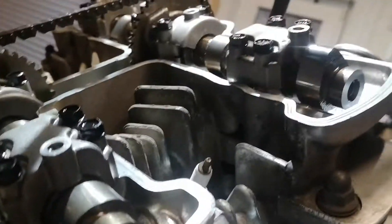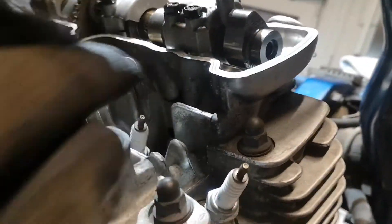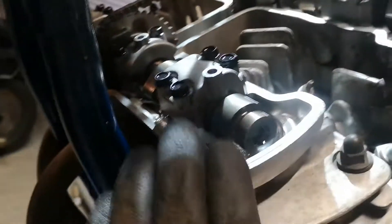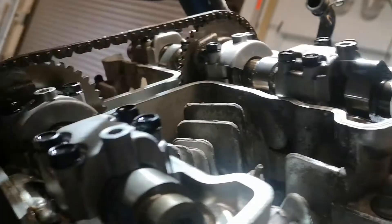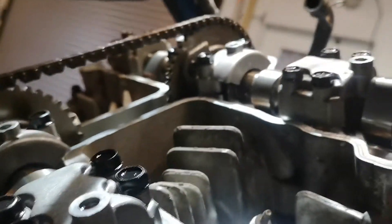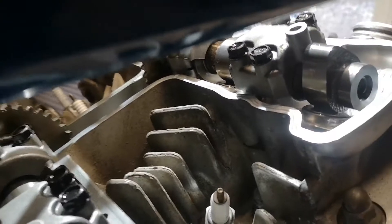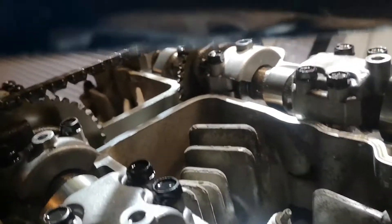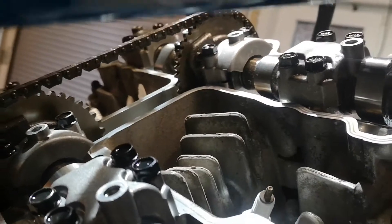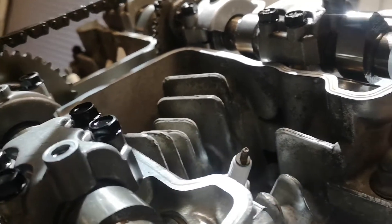Bei mir ist es im Prinzip das Einlassventil vom zweiten Zylinder. Das ist ein Motor, der hat ein Einlassventil und ein Auslassventil pro Zylinder. Und der hier hat 0,05 Millimeter Spaltmaß, und das ist zu wenig. Darum werde ich jetzt das Plättchen rausholen, messen wie stark das ist, und dann muss ich nur eins besorgen, was 0,05 Millimeter schwächer ist.